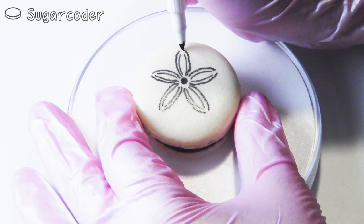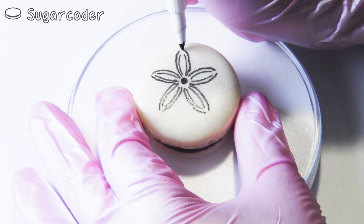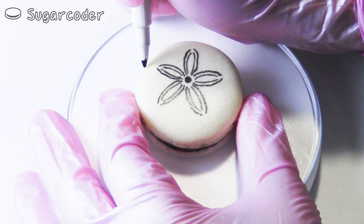By the way, did you know that there is a story called The Legend of the Sand Dollar? The sand dollar represents Doves of Peace and the Star of Bethlehem.